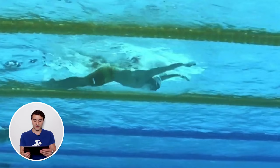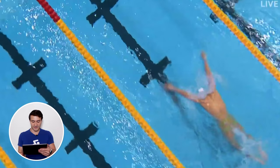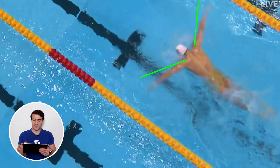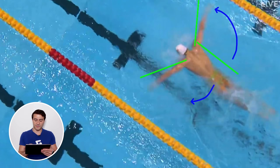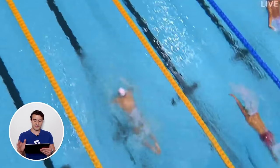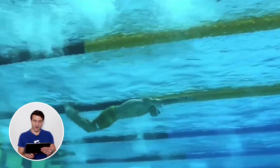Now let's look above the water from a different perspective. He's entering at 11 and 1 — look how straight his arms are during the recovery phase. From the exit all the way around, these motions are completely straight. He enters the water at about 11 and 1, just outside the shoulders — that's the most efficient entry. His body is really narrow, swimming right down the middle of the lane, very efficient.